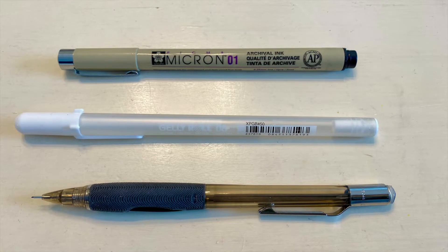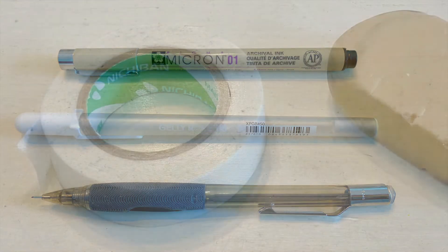I also use a mechanical pencil for my initial sketch-in. My favorite is the Quicker Clicker by Pentel with a .05 HB lead. The white pen is a Gelly Roll pen, and it's wonderful for putting in highlights. And last, I have a Sakura Micron 01 pen in black — this is what I sign my watercolors with, and occasionally I will use it to add details.